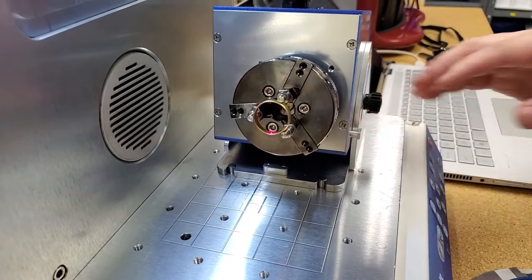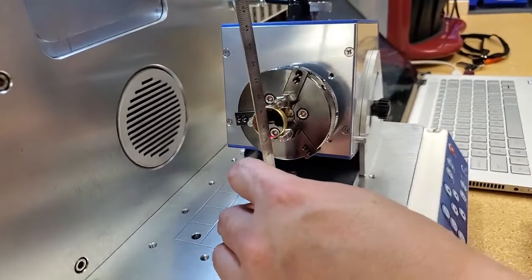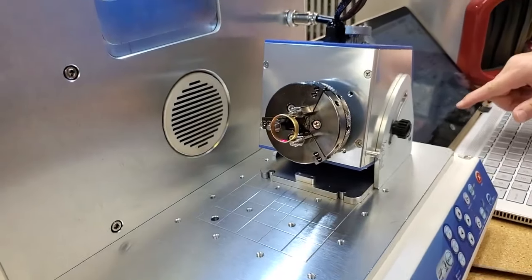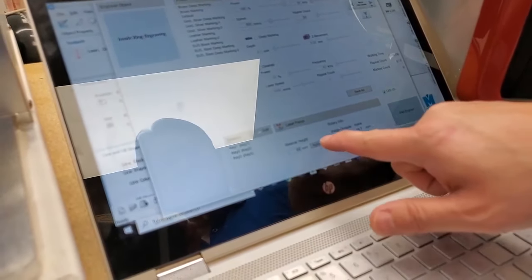Okay, perfect. I'm going to measure the height again because we re-raised the stage, so it's now at 69 millimeters. Come back to the program, hit 69, and apply.